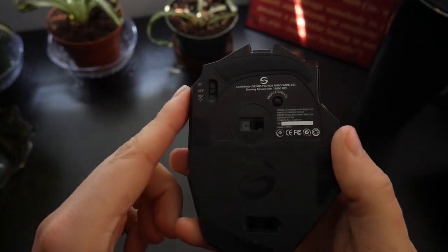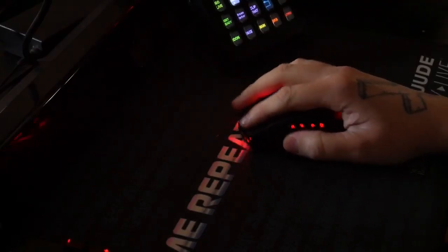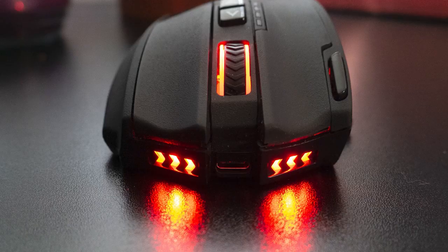Speaking of battery life, I was able to go for three days straight on a single charge with the lighting activated on its brightest setting. When the lights began to flash warning me that the battery was running low, I simply plugged in the included USB-C charging cable and kept right on using the mouse seamlessly.